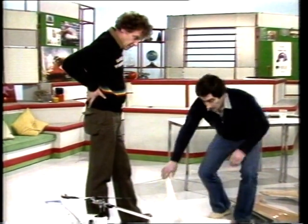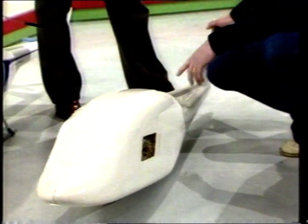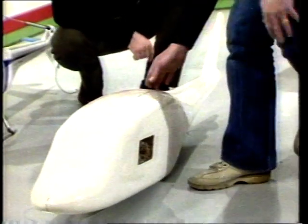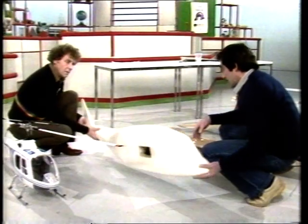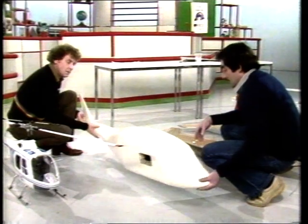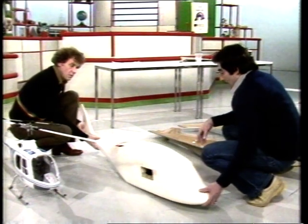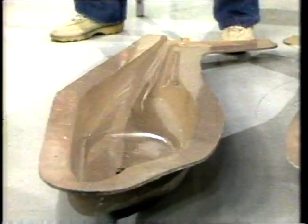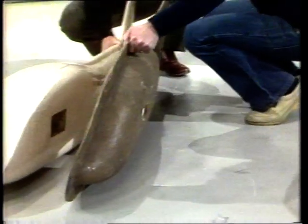We start with something like this, called a plug. It's carved from solid wood or plaster, and we reproduce the shape we want in solid form. That's obviously heavy — it won't fly. But from this we make a mould, which is this here. It fits together — it's two halves. We make it in two halves, join it together.